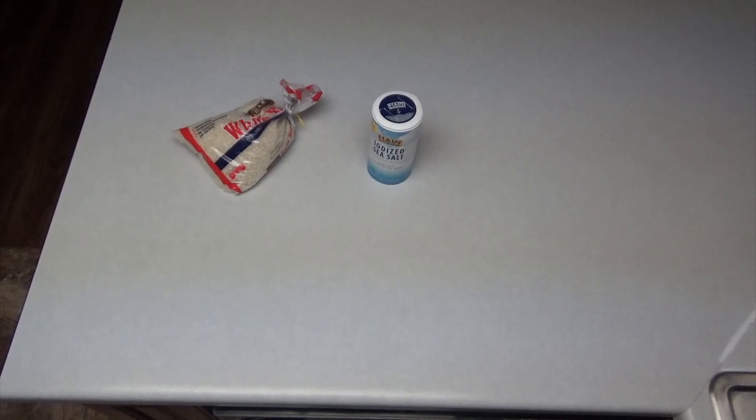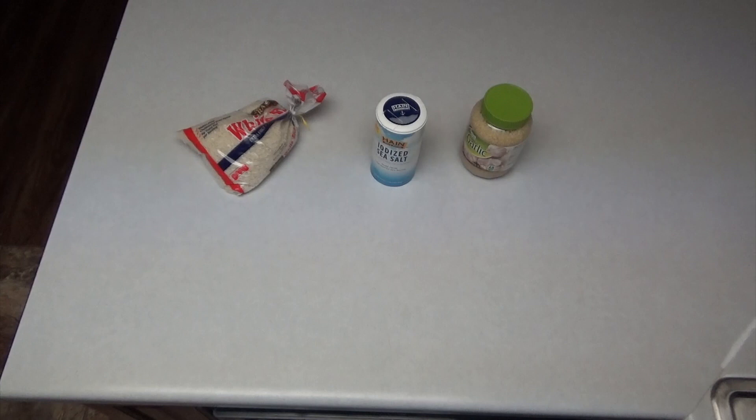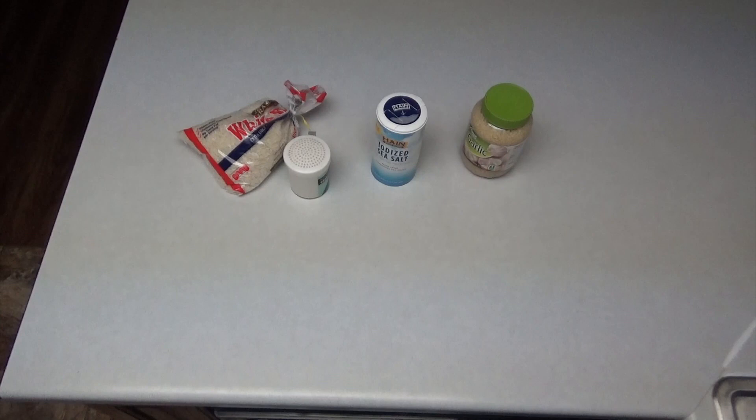Today I'm gonna make a family meal of mine that I like to call arroz con choclo. First up you need rice, diced sea salt, garlic, yacko, and vegetable oil.